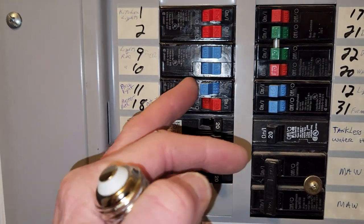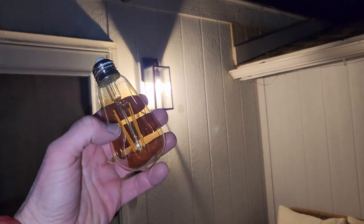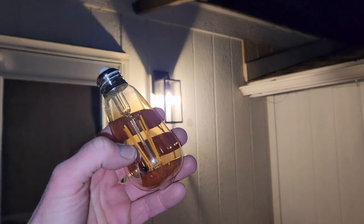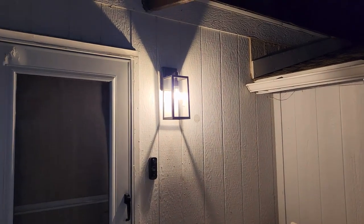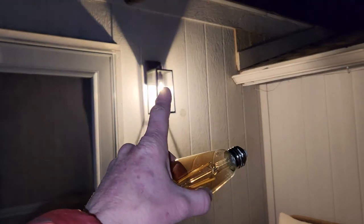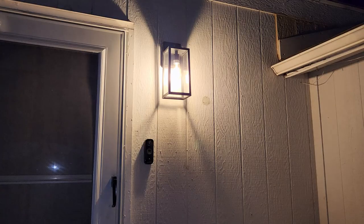It's getting dark now — perfect time to show you the light. I'm going to put on the hardware, get my Edison bulb, and see what this looks like. Once everything is secure, go ahead and click the breaker back on. Right off the bat this is a very nice bulb. I want to try a different LED Edison bulb — this one has an amber glow. The other is a higher wattage with a clear lens and is a bit brighter.